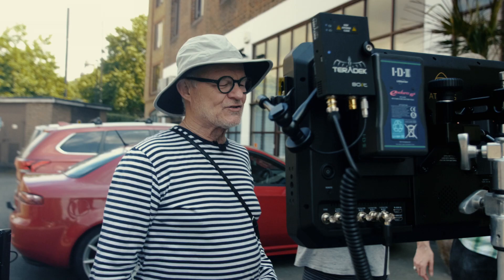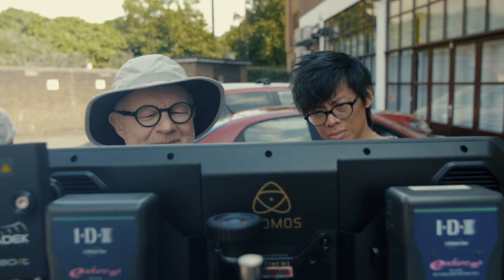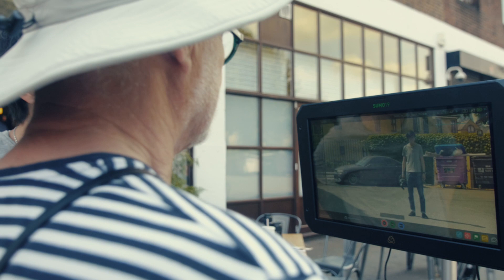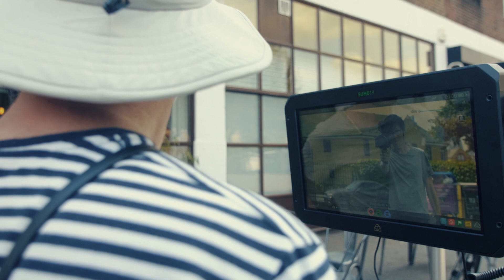I'm certainly not having any problems seeing the image on a bright sunny day. That holster is great. This is a perfect monitor for directors and folk who are trying to evaluate performance. And you could use this outside, which obviously saves you from having to put up a tent — the blackout tent's a big pain in the neck.